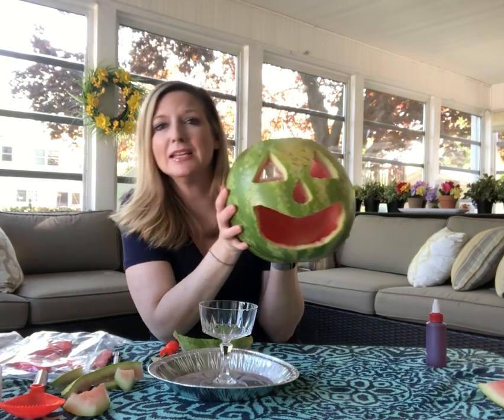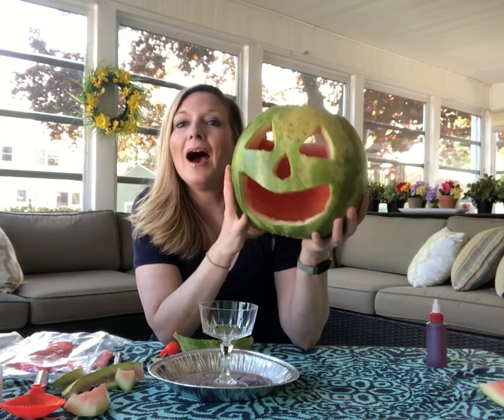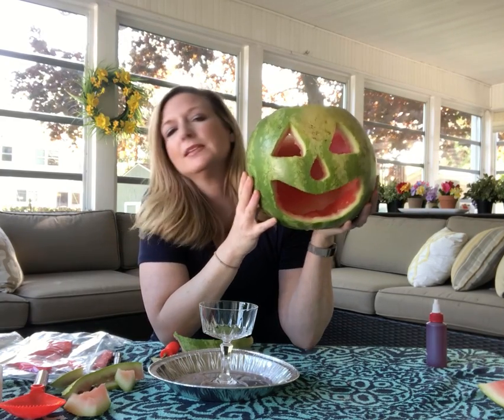Hi, it's Miss Christy from the Hickory Corner Branch, and today I want to show you how to make a vomiting jack-o-lantern. Now I know it's not really the time of year for jack-o-lanterns, but I just made one out of a watermelon because I think, why not? Why not have a jack-o-lantern year-round?